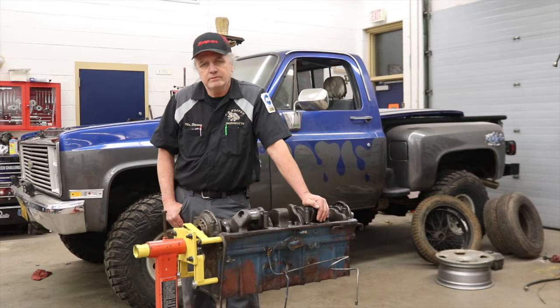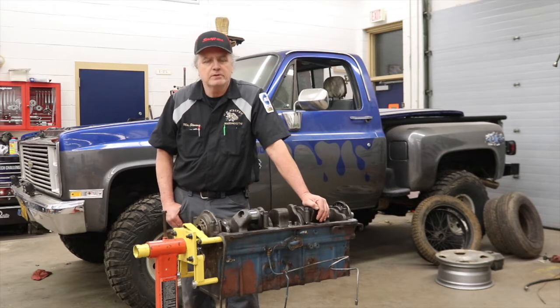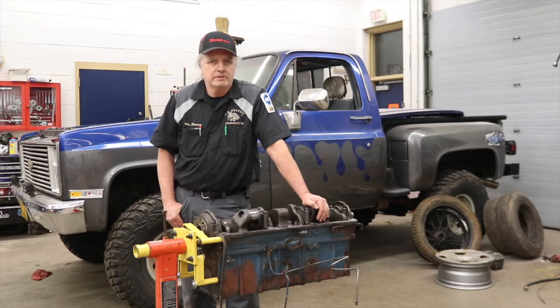I would also encourage you to please forward these episodes along. I like to get the viewership up. I'll never understand how someone balancing a broom can get millions and millions of views, but yet we've got young people here diagnosing and repairing vehicles and we don't have the viewership that I think we should have. These young people, especially now more than ever, deserve our attention and our support. So again, I would appreciate you forwarding these on to people who might be interested.